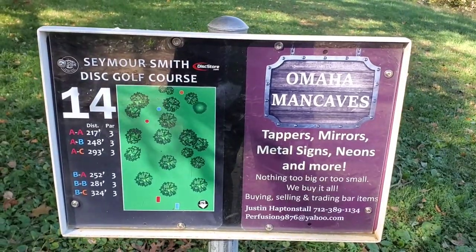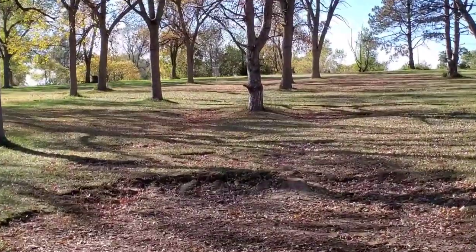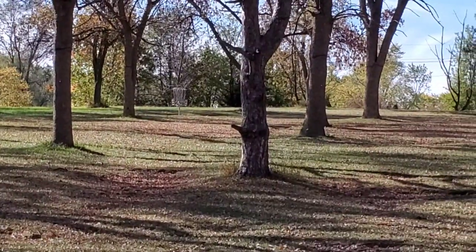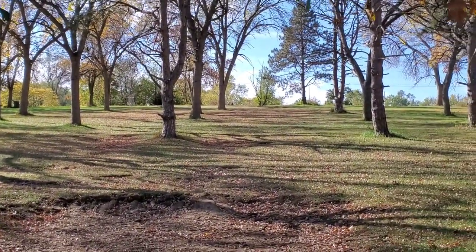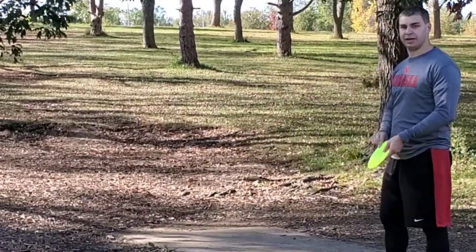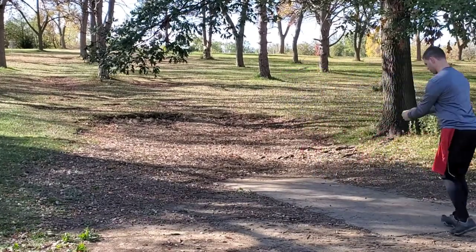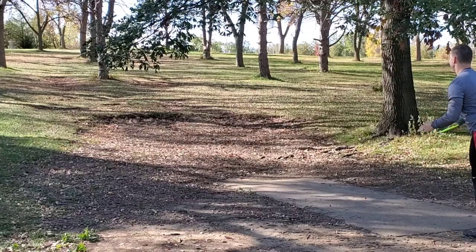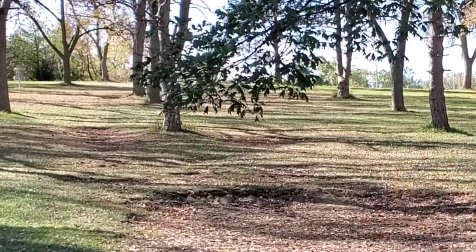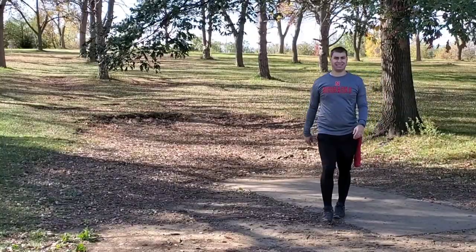Alright guys, hole fourteen is 217 feet — another uphill shot, pretty drastically uphill this time. You kind of have to go around these trees. Here's the normal fairway, and the pin is a little to the left, so I'll probably throw a fairway driver. Right to the basket — it skips!